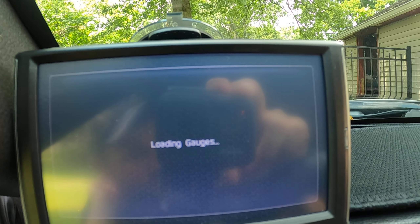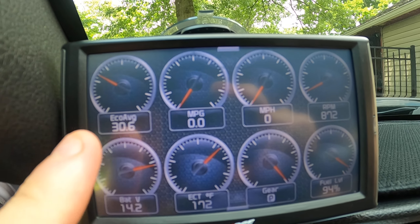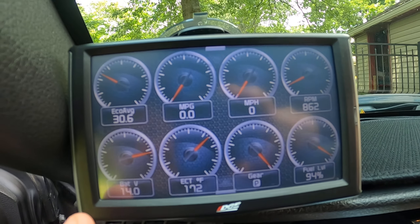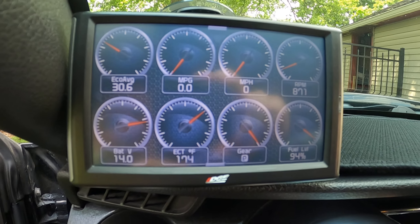So this is my setup. You can change your gauges and colors and everything. We've got economy average, miles per gallon, miles per hour, RPM, battery volt, ECT, the gear we're in, and how much fuel we have left. This is really super cool.